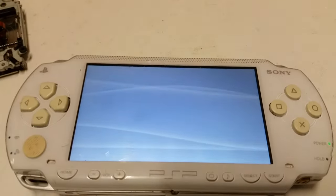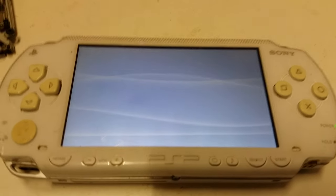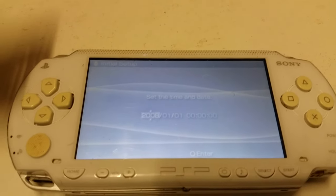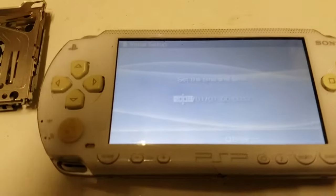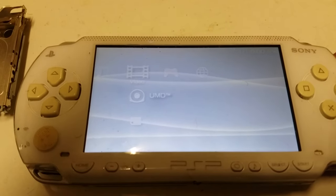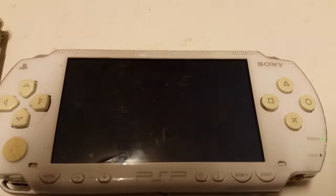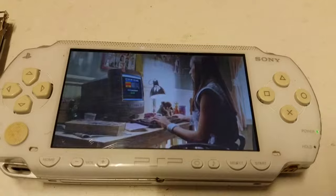There you go, screen's working. If you hear a nasty grinding noise it's going to be your UMD reader — it did sound like a sanding machine before. Once you take the battery out it will ask you for the time and date, just skip that. And then you can hear the UMD spinning. There you go, all fixed — I hope this helps, enjoy.